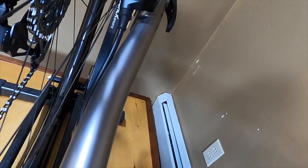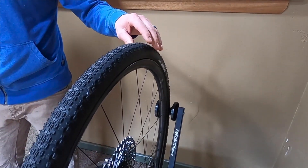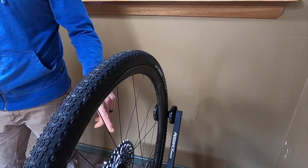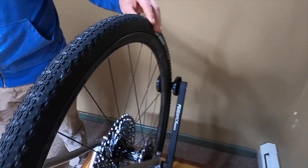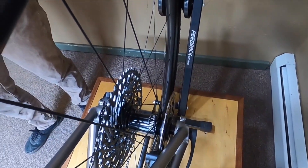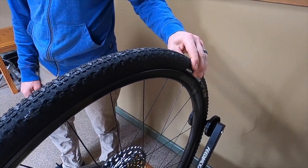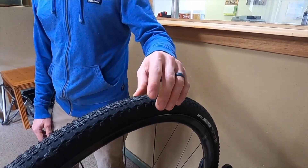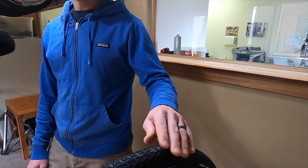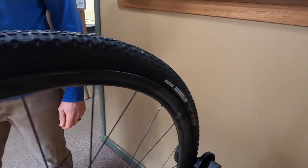Back to the wheels for just a moment — these are the NV G23 rims paired with the Industry Nine Hydra hub, a great wheelset. This is a rim that was developed specifically for gravel riding, so it has a really nice ride quality and is a tubeless compatible hookless bead style rim.